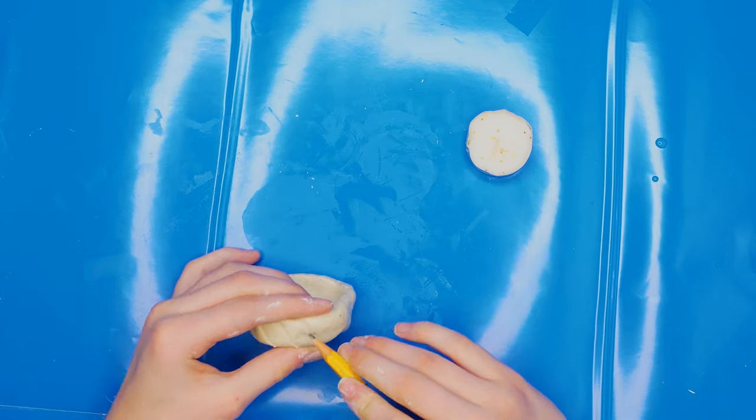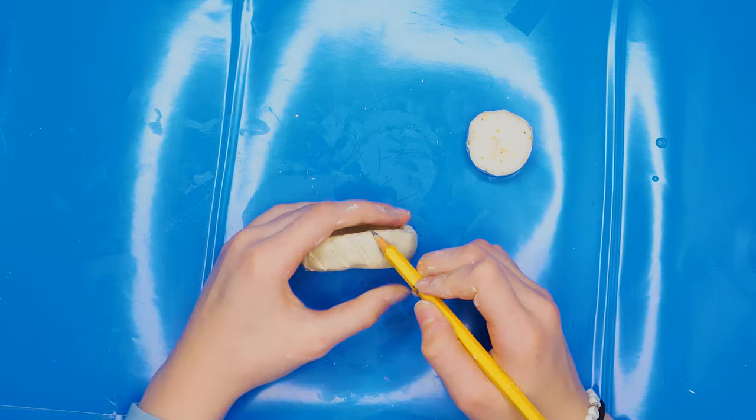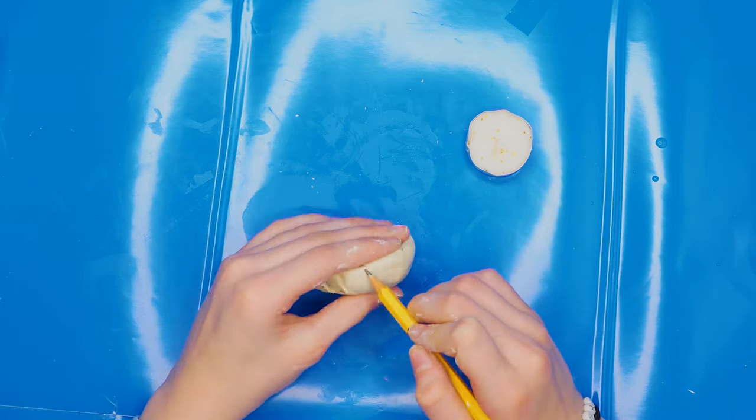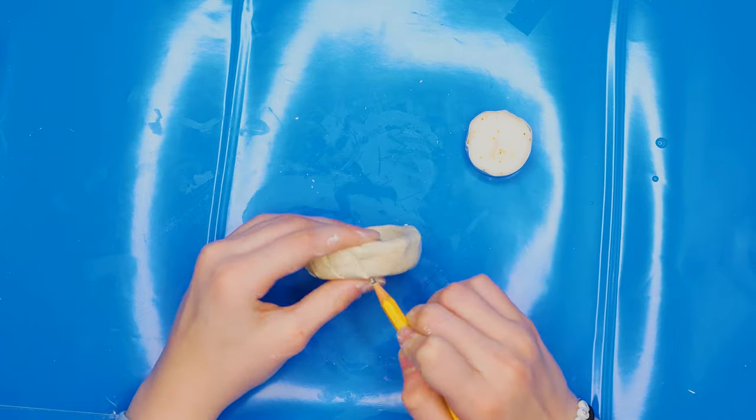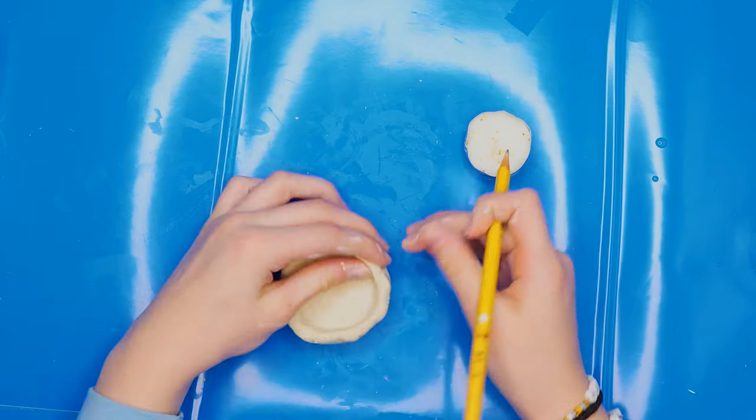Shape the clay into your chosen shape but be careful of the dent. Make designs if you want. I made designs by using a pencil and making lines sideways on the side and then making lines on the top in the opposite direction.